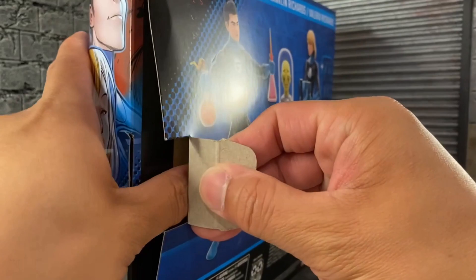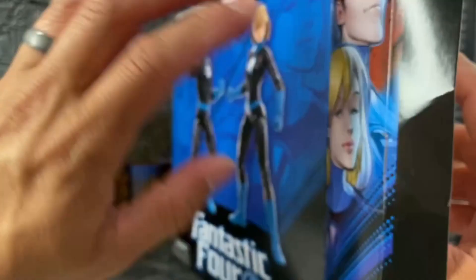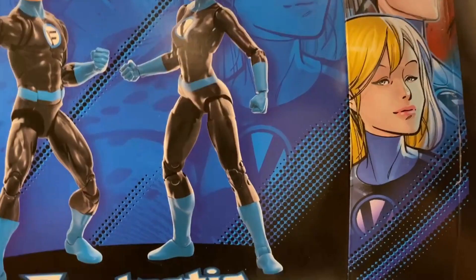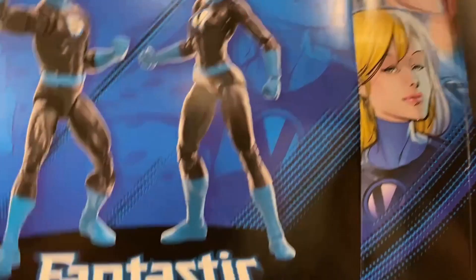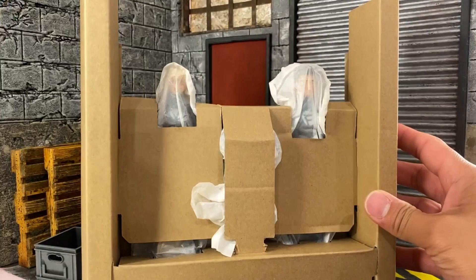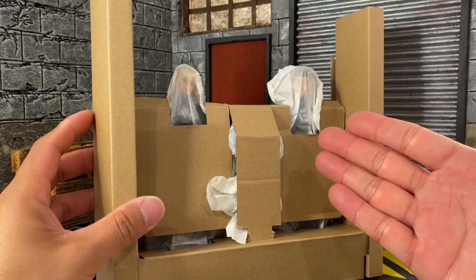Let's open this up — I did cut the tape here as always. I like to show you guys what's actually inside considering you never know how these things are laid out with this windowless packaging. Marvel Legends is always different when they do this cardboard stuff — there's a little extra support in there.